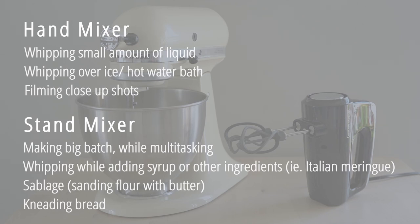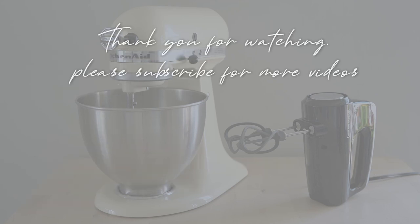Hopefully my experience using them helped you decide which one you need in your kitchen, or maybe both. Thanks for watching and remember to subscribe for more videos. See you next time!